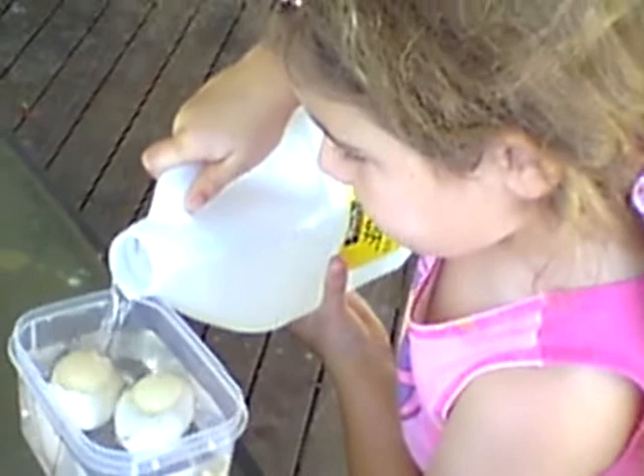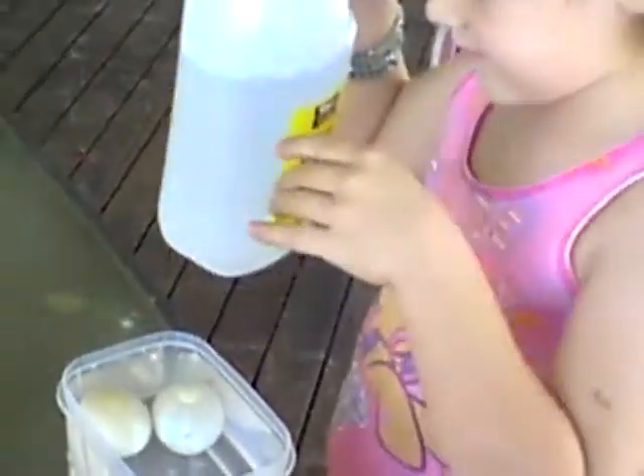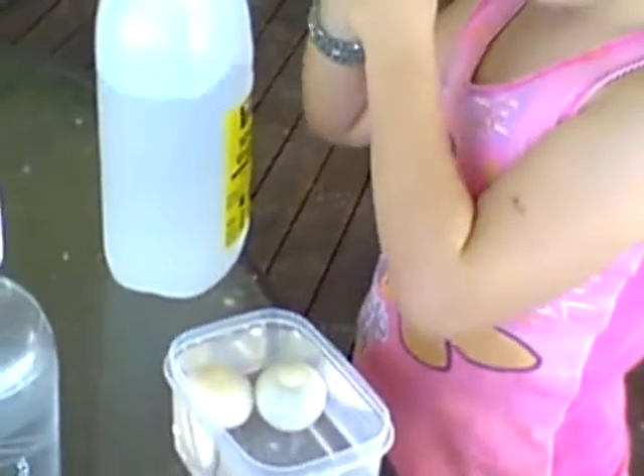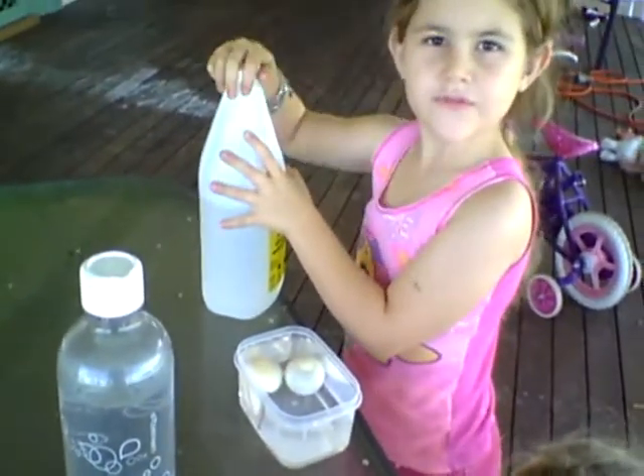Did you cover them? Cover them. Done. I just poured the vinegar in.